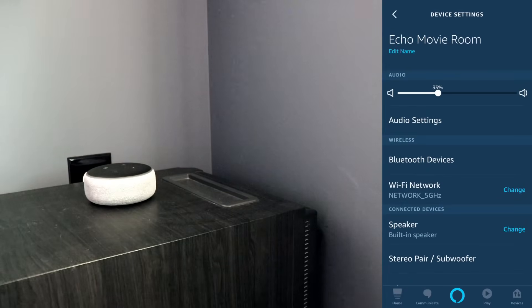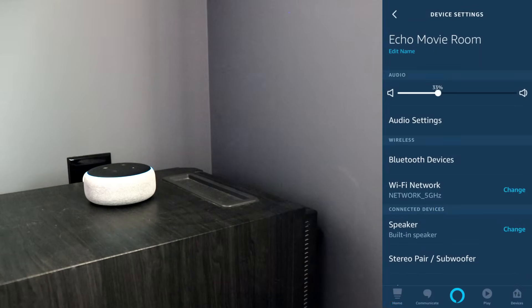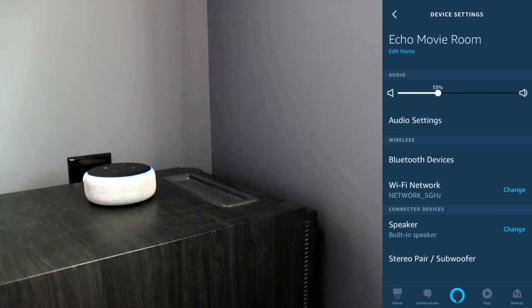So now we're going to say, Alexa, what's the weather going to be like today? In Myrtle Beach, it's 88 degrees Fahrenheit with partly sunny skies. Today, you can look for mostly sunny weather with a high of 89 degrees and a low of 75 degrees. And you can see that the restart did fix our Echo device.